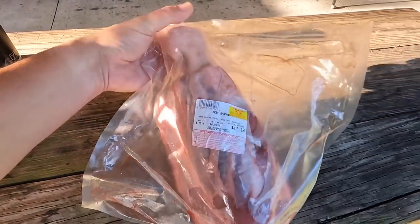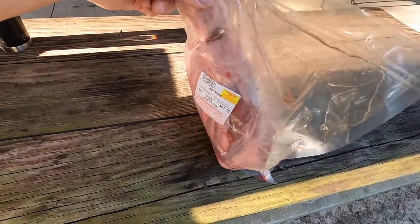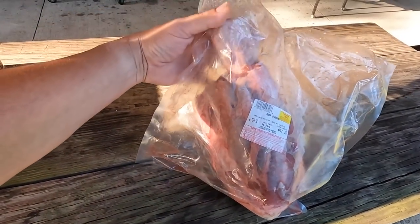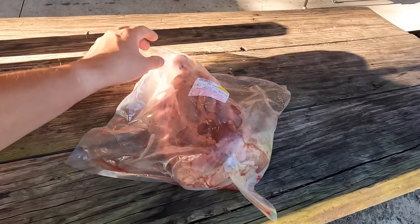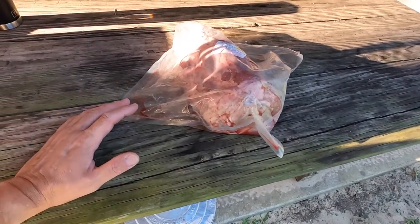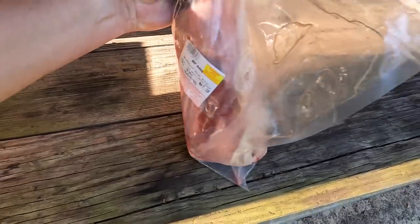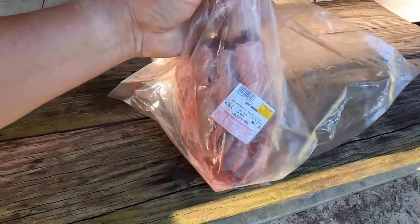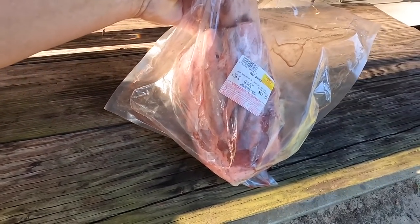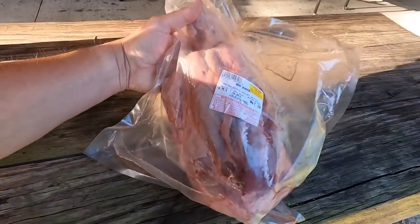Here's our beef shank from the butcher shop here in Pensacola — a beautiful piece of meat. This is the leg bone, or shin bone, so it is a very tough piece of beef. You have to really render it down and cook it for a long time, like a brisket, to break down those muscle fibers and tissues. It looks like they've got it pretty well prepped already. We'll season it with homemade SPG — salt, pepper, and garlic.